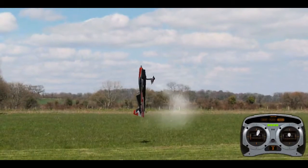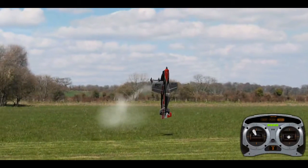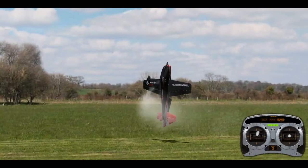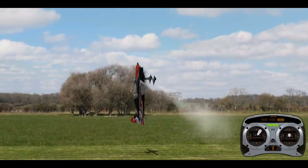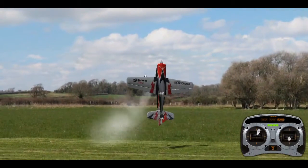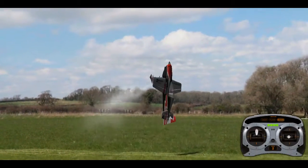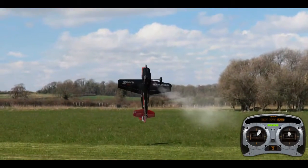If you're practicing on a simulator, spend a lot of time on it and get good at it before you try it with a real plane, because you don't want to crash. If you are practicing in real life, try to go a bit higher to avoid crashing in case you stall — that way you have the height to recover. Once you get good at it, you want to get nice and low because it looks a lot nicer when you're low.